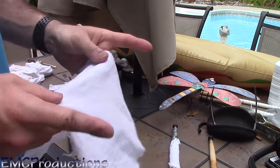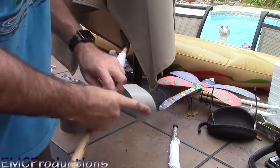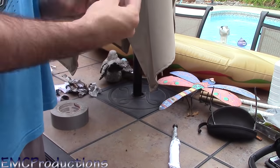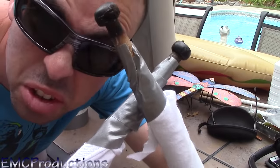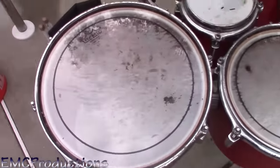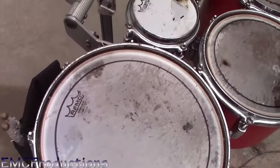Then just do the same thing with the other stick. And there you have it — fire sticks! Now let's walk over to the drums. By the way, expect this to wreck your drum heads completely. I only did this for about a minute and the drum heads are already totally jacked up.